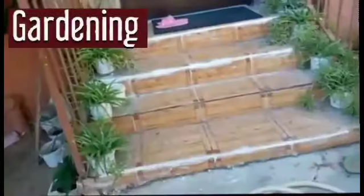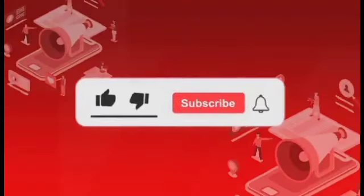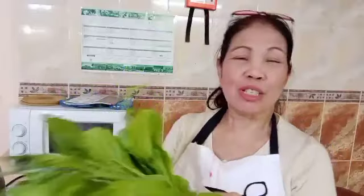We are now going to the entrance of our house. I just harvested my mustard, or Mustaza. And I thought of making this fermented Mustaza. I want to show you how I do it in my own way of doing it.